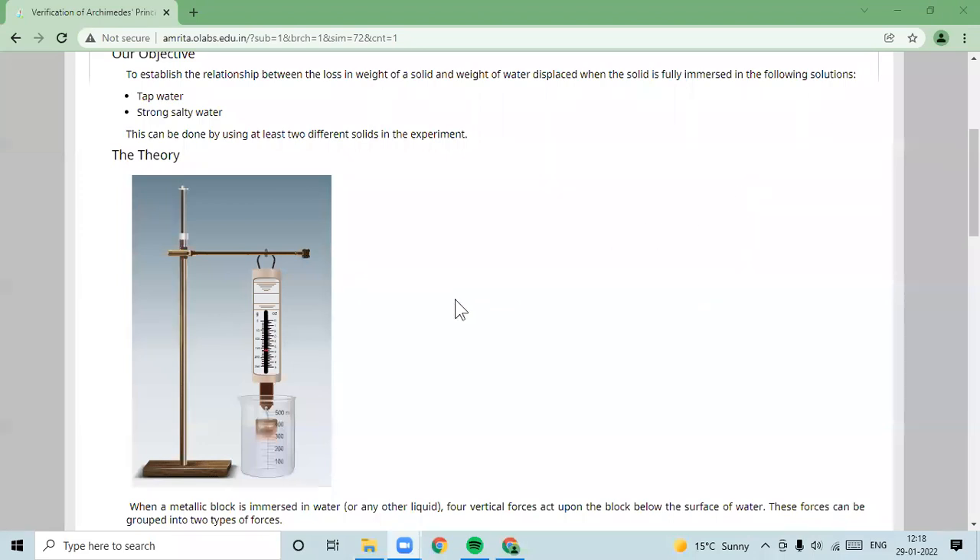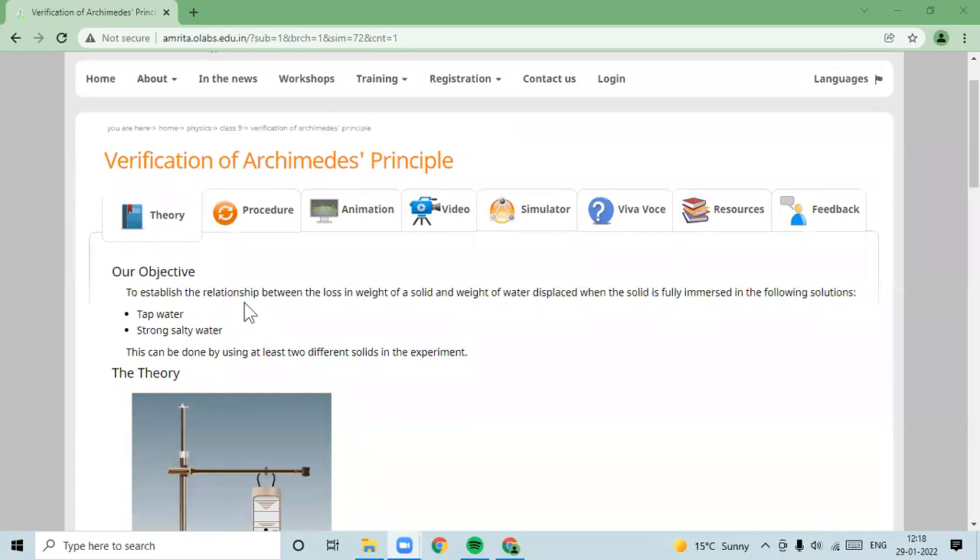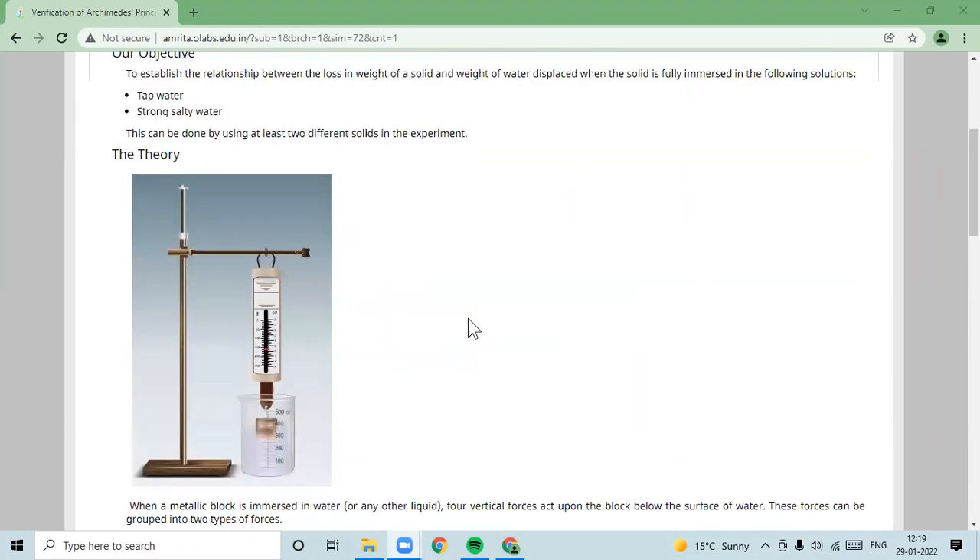You might be viewing the experimental setup for this experiment, where we are to establish the relationship between the loss in weight of the solids and the weight of the liquid that is displaced when you immerse the solid in the liquid.